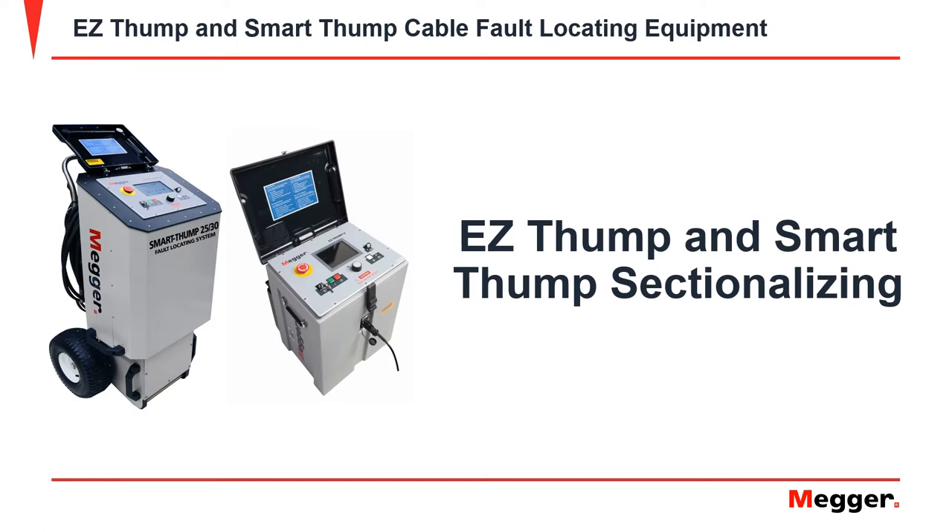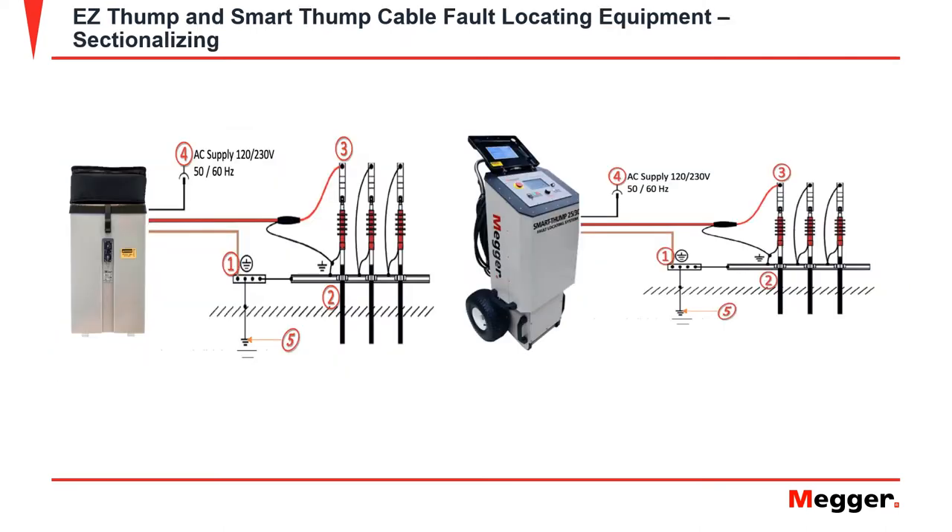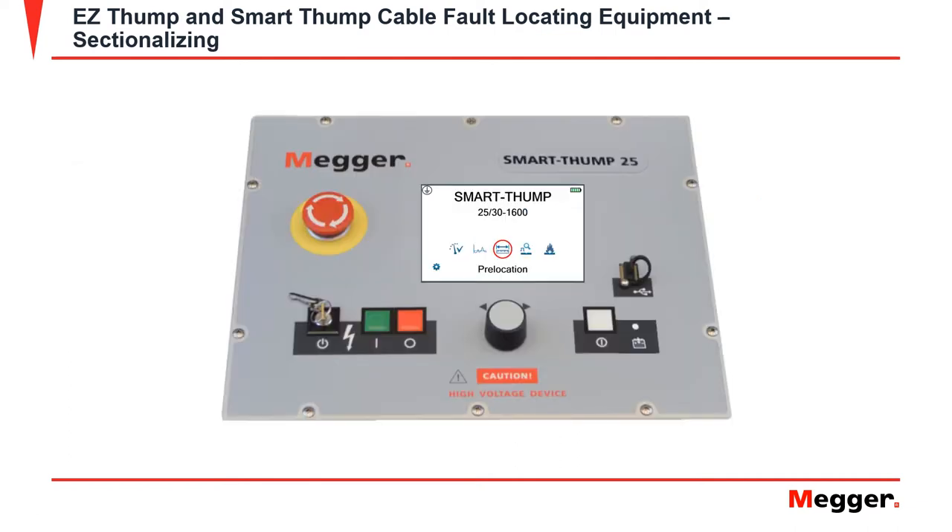For a brief connection overview: first, apply your equipment safety ground to ground. Then apply your high voltage return lead to the concentric neutral or shield under test. Finally, place your high voltage output lead to the cable under test.